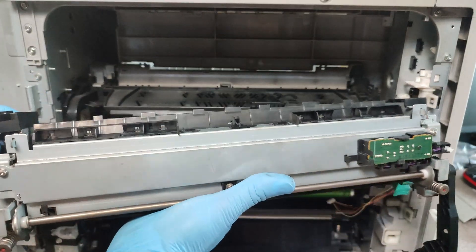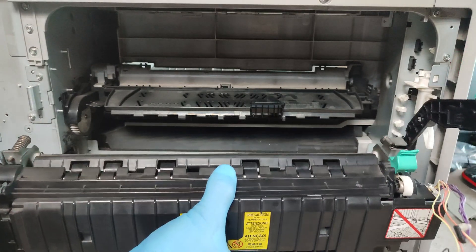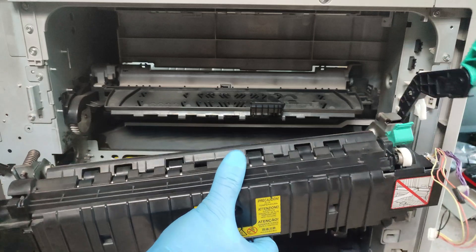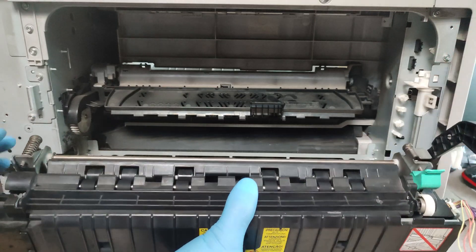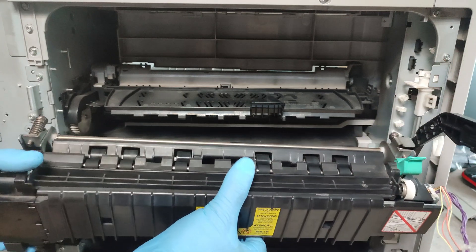And that is the fuser. Take the fuser out and take the new one. Put it in its place and reassemble in reverse order. Take everything all together — so that's it.